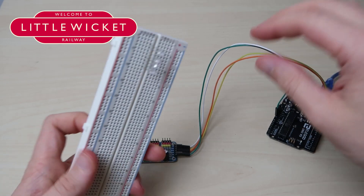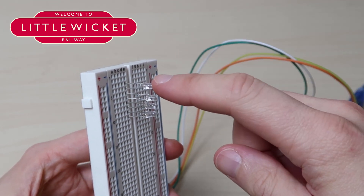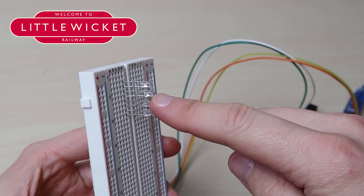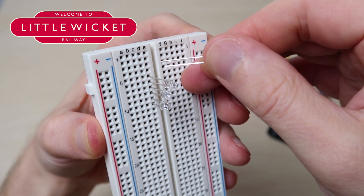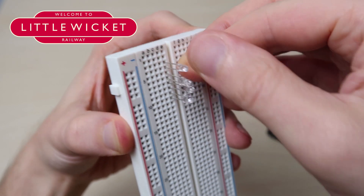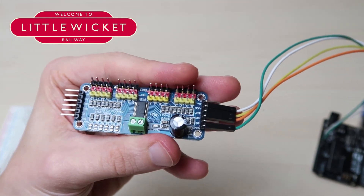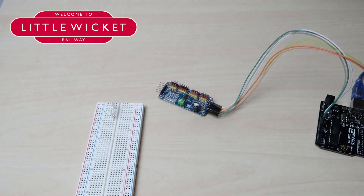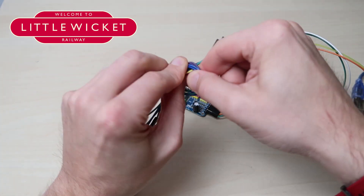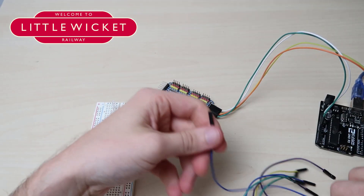So I've got four LEDs here — they're 3mm in diameter and I'm going to create a British Rail four aspect signal. So I've got a yellow at the top, followed by a green, followed by another yellow, and then a red. You could of course just have a red and green for stop and go, but I wanted to try something a bit more complicated. I've arranged it so that each LED has the longer leg — the anode — at the top and the shorter leg — the cathode — at the bottom. Each LED needs to have its own connection to the PCA9685, so we'll be using positions 0, 1, 2 and 3.